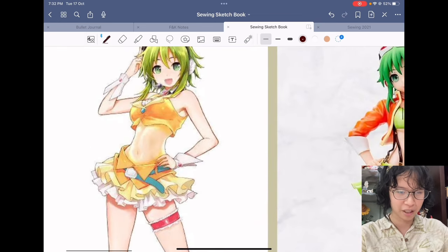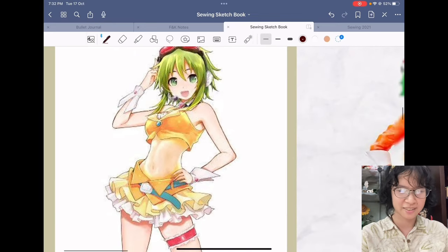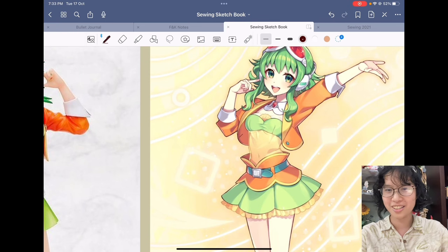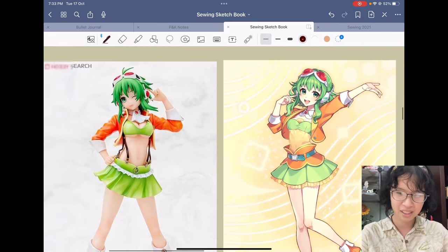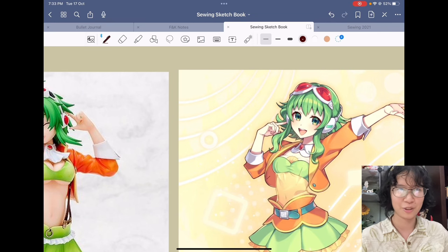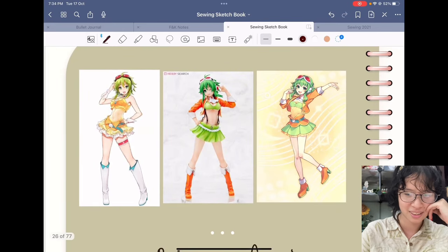So I'm going to do Gumi in steampunk — more steampunk than she is right now. I don't remember who I heard it from, but Gumi has some steampunk influence, really minimal. She looks like a steampunk idol: neck ruffle, and even when she doesn't have a neck ruffle she has a fake collar, which is also historical. And the goggles give away that it's steampunk. But her color scheme is obviously not the stereotypical steampunk — I was hoping my first steampunk look would be the classic brown and cream, but I haven't gotten there yet.